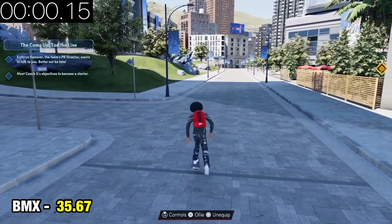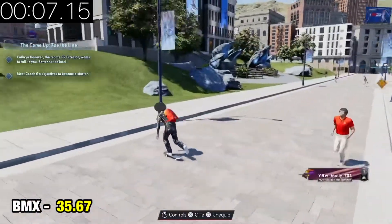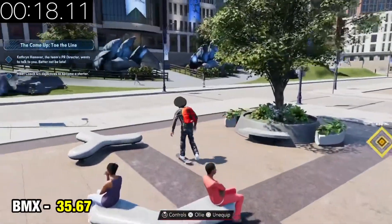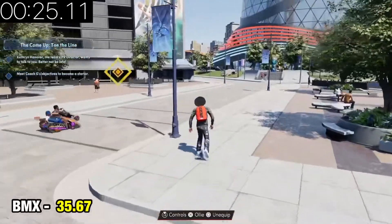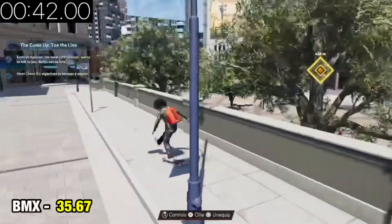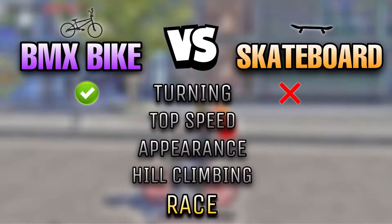Now let's see what the skateboard is talking about. They're giving you this for free on both current gen and next gen. With the skateboard we got four wheels and we're turning with our feet compared to the bike where we turn with our hands. And look — it's terrible. Running into benches and stuff. Those four wheels are terrible. The BMX bike is already winning with the turning clearly. I did a couple other turning tests and the BMX bike came out on top every single time. First point goes to the BMX bike.